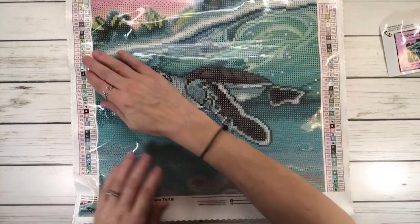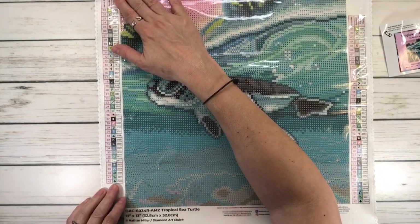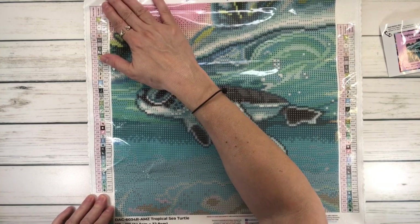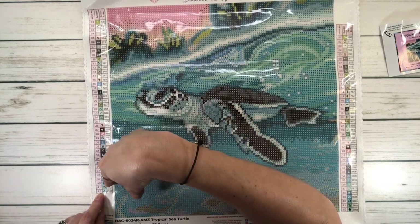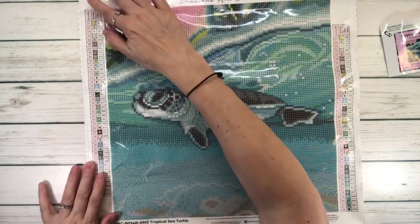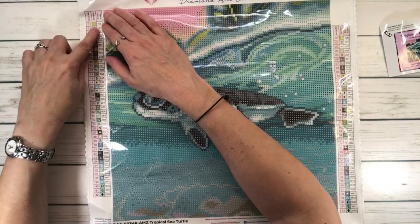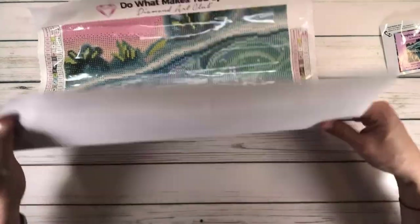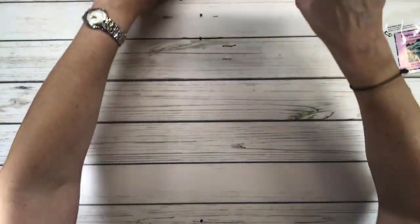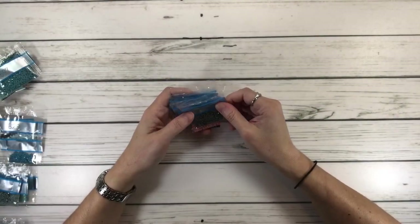This beautiful painting — when you look at the legend it really comes in handy. It tells you how many colors it has: 42 colors. In the middle it has the symbols, which are what you find in the painting — that's where you're going to place your drills. And on this side is the DMC code. Let's move this aside and bring out the colors so we can see them.